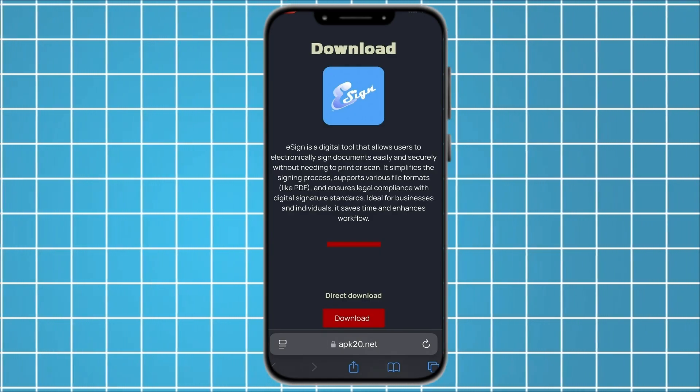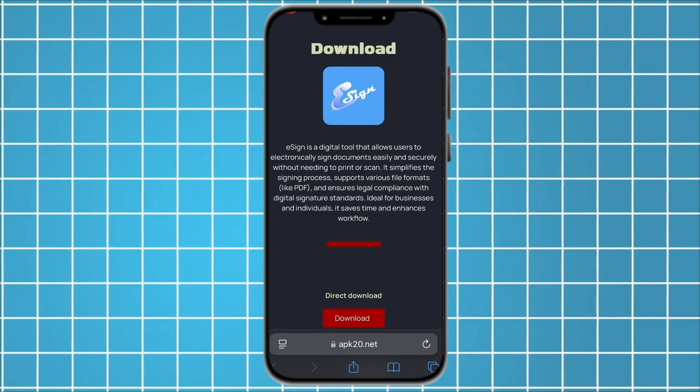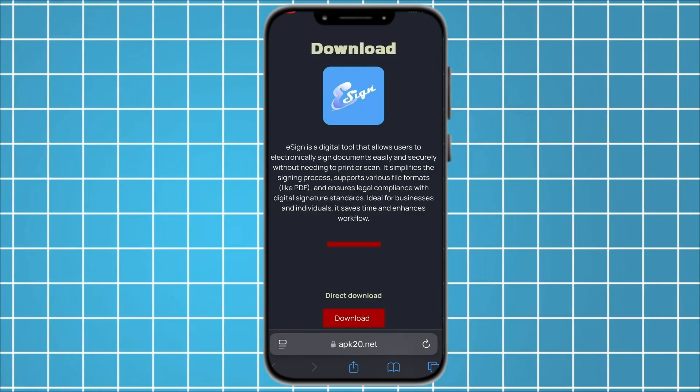This method works even on the latest iOS version, and it is working 100% with no issues. All you need to do is go to the link I will show you, download the app from there, and in less than a minute, you will have it installed and ready to use.